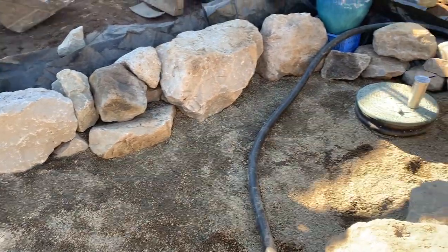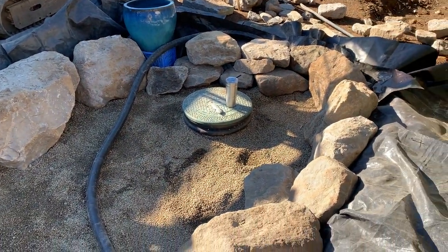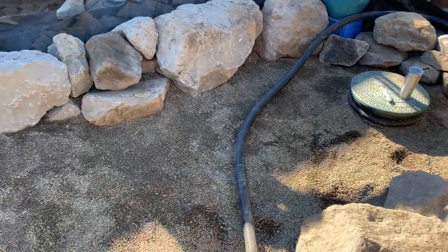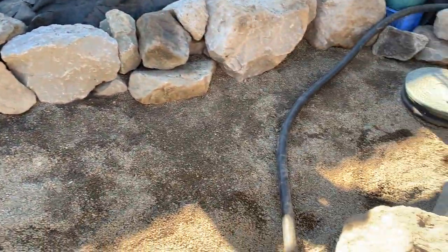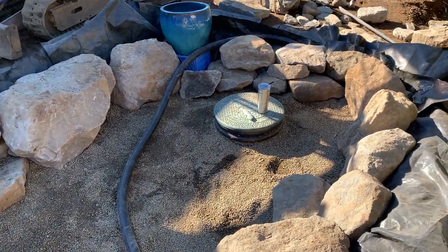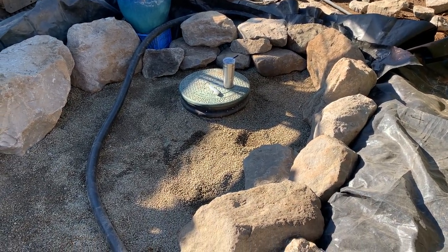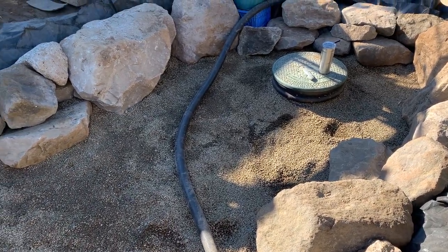I just want to talk real quick about a few things that I think I did right and a few things I would do over again. Probably the number one thing I feel like I did right is I made it big enough — between this and the filter at the bottom of the pond, I have almost 50% of the surface area of the pond covered for filtration, which is really good. Knock on wood, once the pond is mature I don't think I'll ever have a substantial issue with algae or water quality.